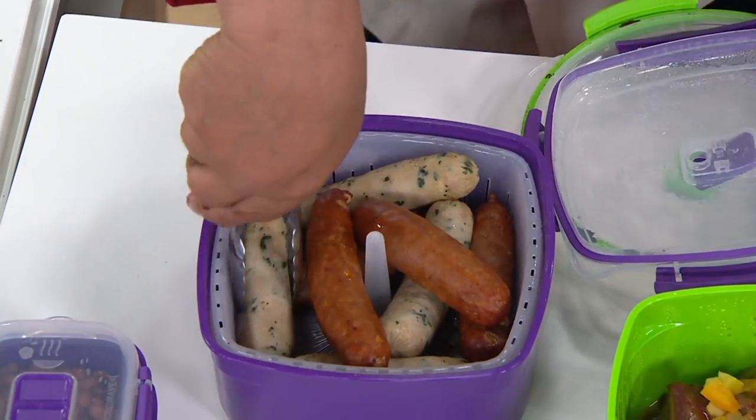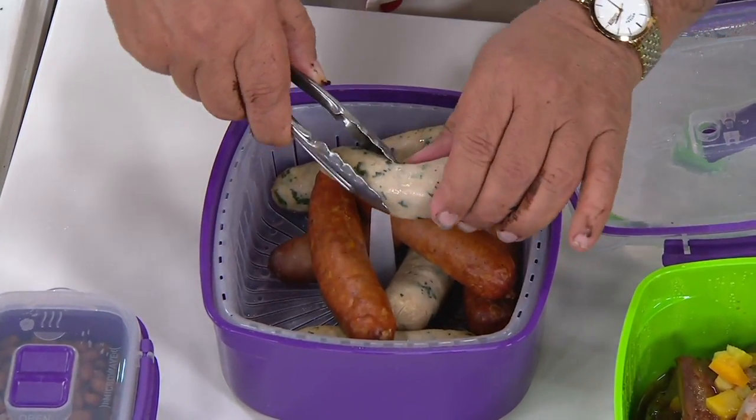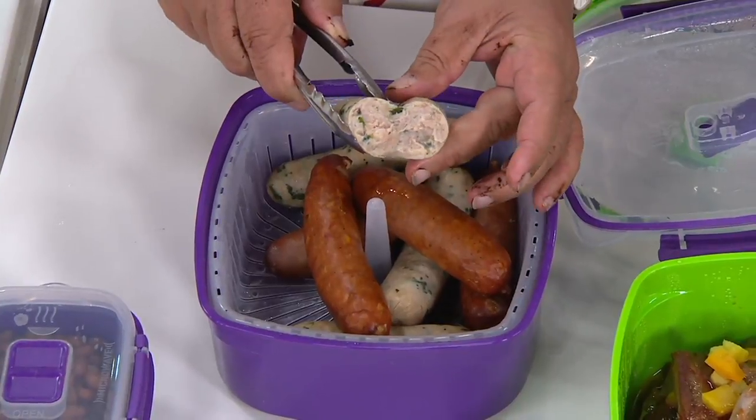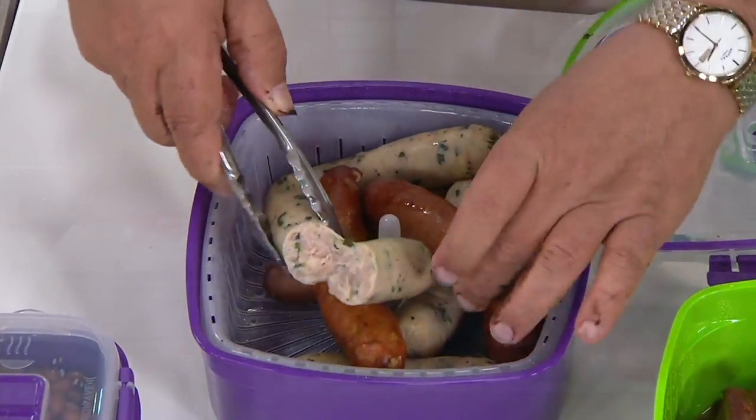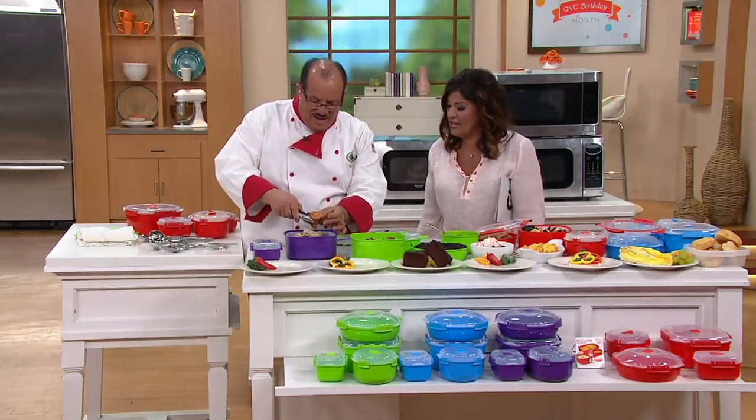Sausage! Now I've got to show this off because usually all the moisture will be out. Watch — I'm just going to break that open. See that? You can see the moisture that's still on the inside. There's the snap. Look at that.